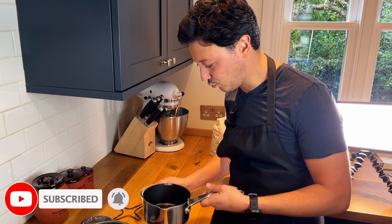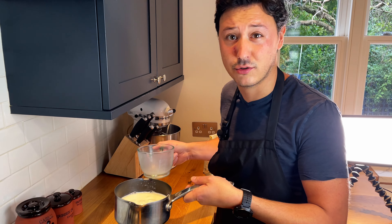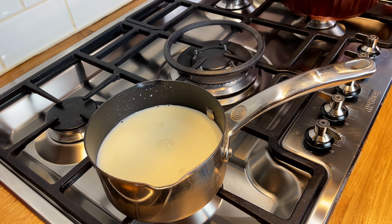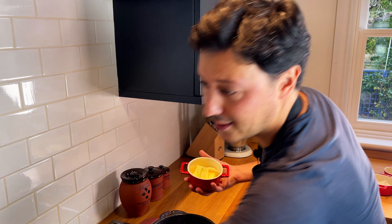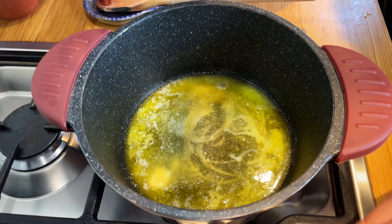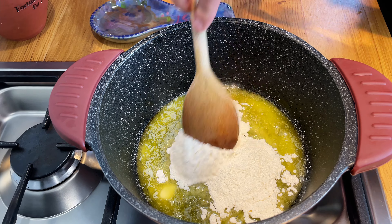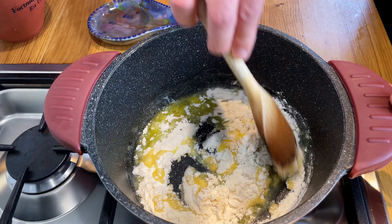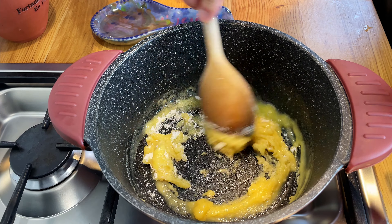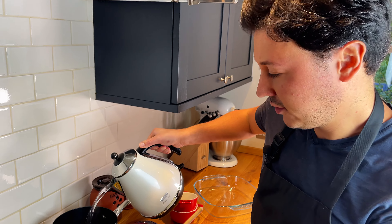For the béchamel, we start in a separate pan to warm up the milk on low heat — we just want it to come up to room temperature. In the bigger pot we melt the butter, then add the flour and mix it together. We need to make sure the flour cooks; this takes a few minutes. The best way to know if the flour is done is a little taste.